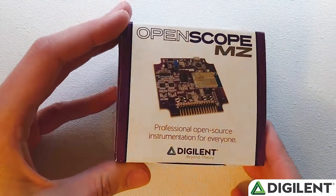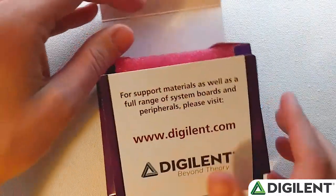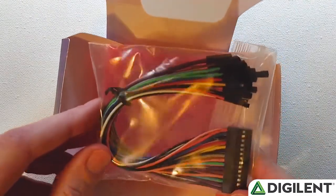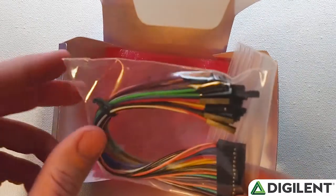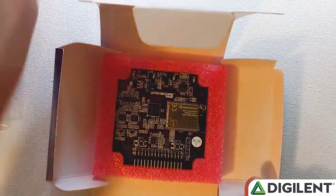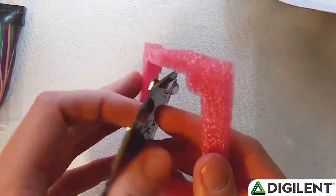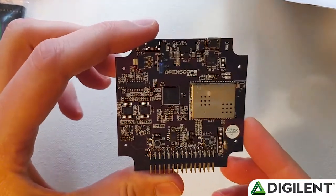This is a new OpenScope that you'd get from Digilent. If we open up the packaging, we have some protective foam. This is the flywire connector — the 30-pin connector — that gives you easy access to all the I/O signals on the OpenScope. And here you can see the OpenScope itself in protective foam.